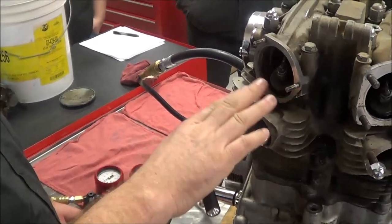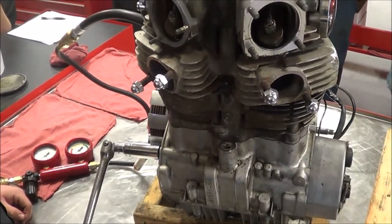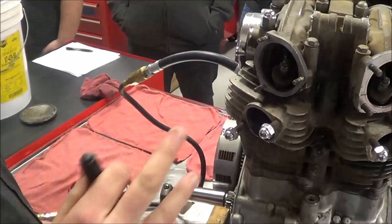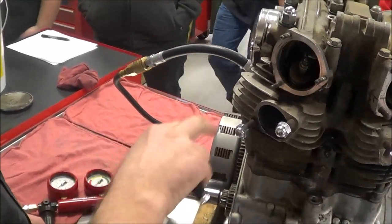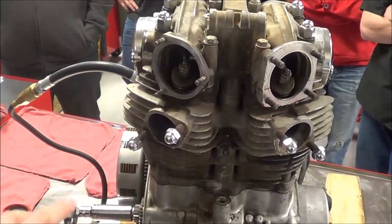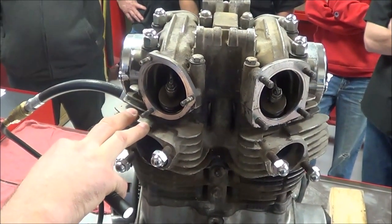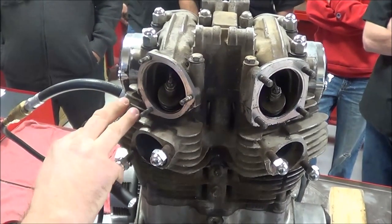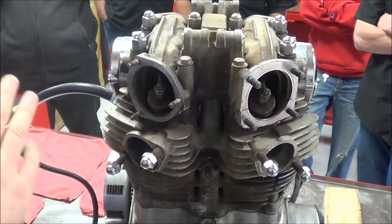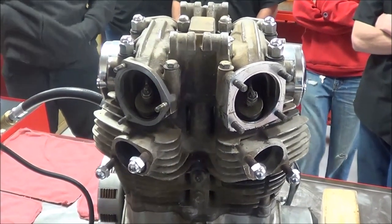We're going to do a leak down test on a four-stroke XS 650 today and try a little trick. We've already tested this motor and it's leaking pretty bad. We're going to try a wood tapping trick that works pretty well to give us an idea if it's just carbon buildup, especially on something that's been sitting for a while. We don't necessarily want to take a whole engine down when it probably would have self-fixed in just a few minutes of running by knocking that carbon loose. This is a cool trick for our customers — maybe we'll just set the valves, clean the carbs, change the fluids, and try to bring that thing back into life.